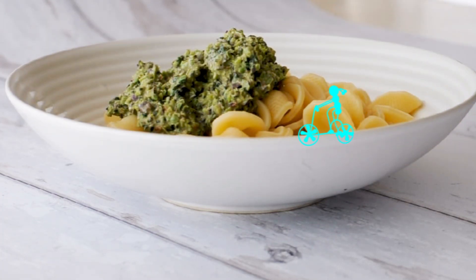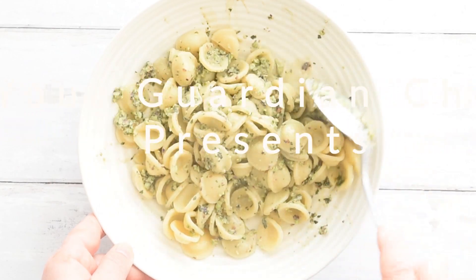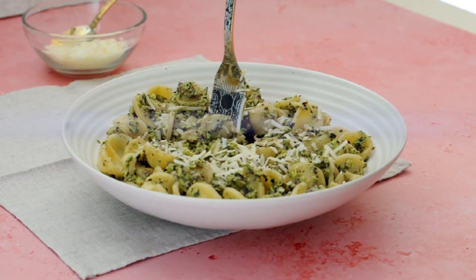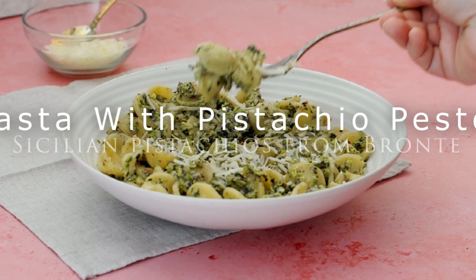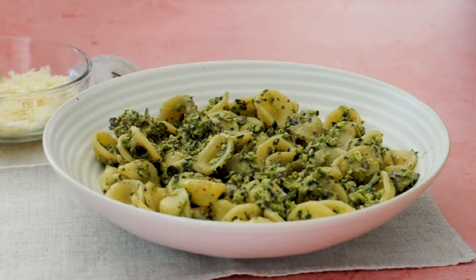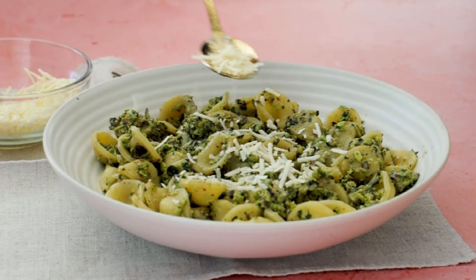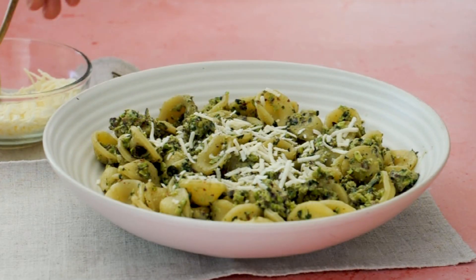No, this is not the usual basil pesto. Welcome to your Guardian Chef, your angel in the kitchen. Today we are making pasta with a pistachio pesto sauce, an excellent alternative to the classic basil pesto a la Genovese.